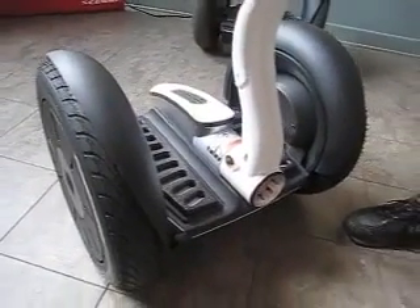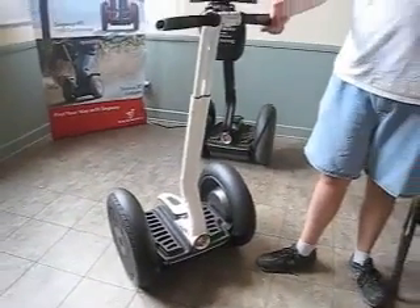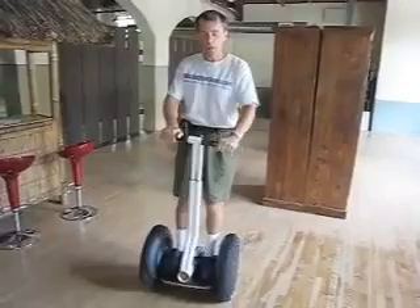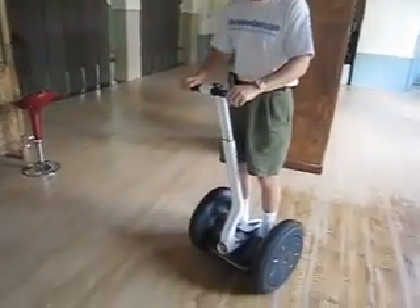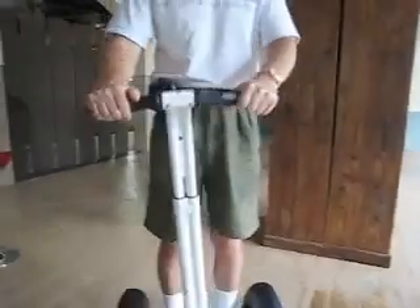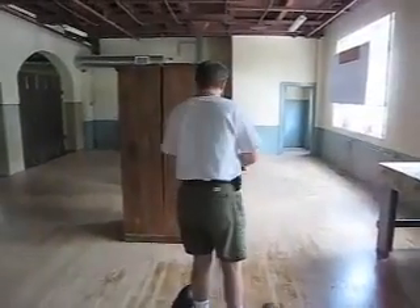We've got an I2 model just freshly assembled. Push that over to the side a little bit to show how that lean steer frame moves there. Here we are at Potomac Segway and this brand new I2 model in white is ready to go. This is going to be used to promote washingtoncounty.com and frederick.com. We'll be using this in parades and so on and so forth.